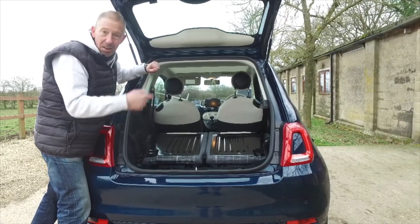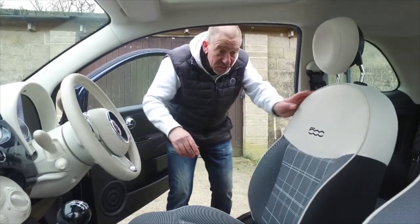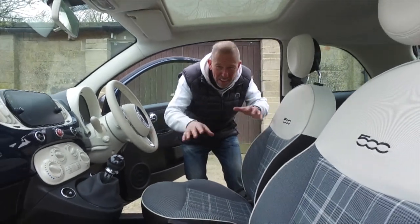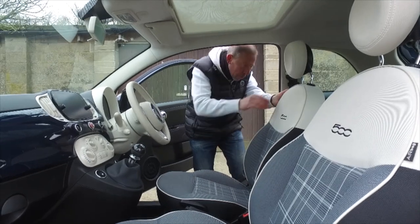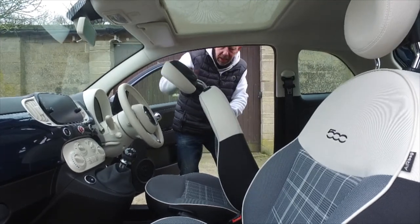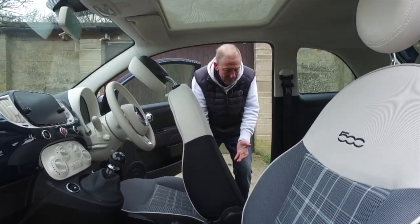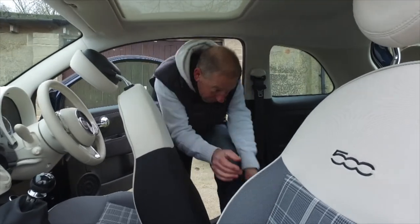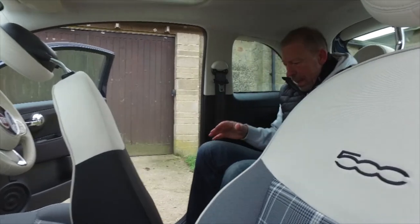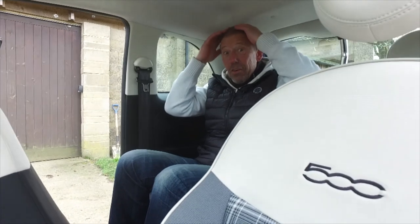Let's see what it's like for passengers. First of all, check out this interior - isn't it lovely? There are plenty of choices but I like this material, it's really cool. It's just a simple click here, make sure the headrest is slightly down, and the seat slides forward like that. There's a nice big gap to get in and out, so you can literally just go straight in.